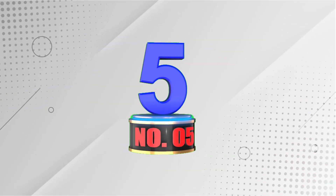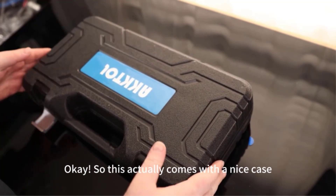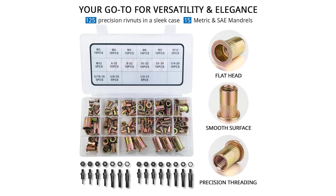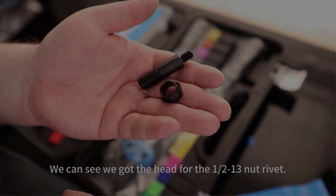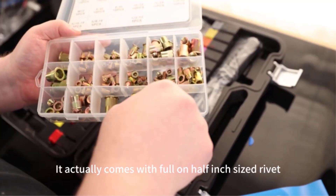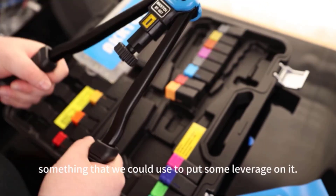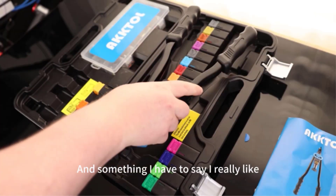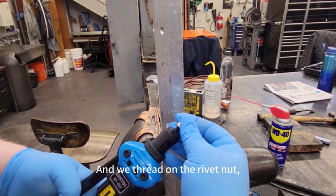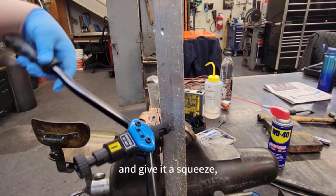Number 5: Spetter Rivet Nut Tool. Spetter, synonymous with reliability and innovation, introduces the Spetter 136PCS Rivet Nut Tool Kit — a must-have for professionals and DIY enthusiasts alike. This comprehensive kit includes a durable solid steel rivet gun with ergonomic PVC sleeve handles and 130 high-quality aluminum ribbed rivet nuts in assorted sizes M3, M4, M5, M6, and M8. It's ideal for a wide array of applications such as furniture assembly, decoration, automotive, and even boat building. The kit's precision design features a mandrel knob for easy detachment of nuts and a stop lever to protect thread integrity, enhancing its usability.